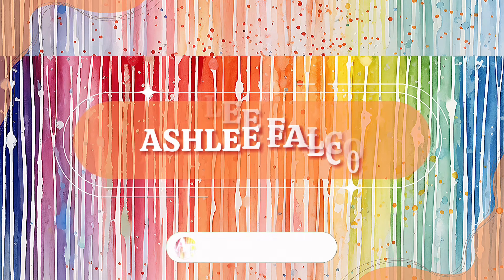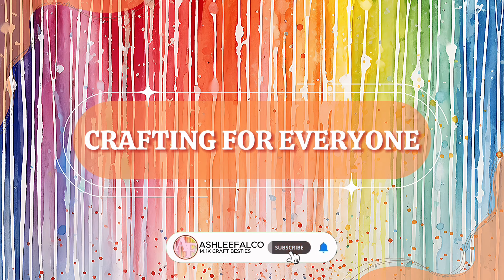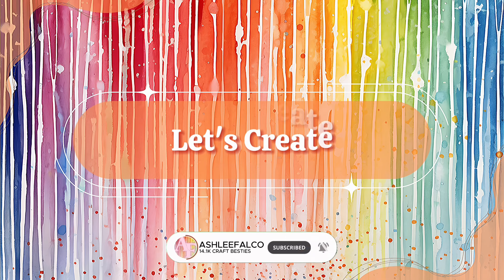I seriously love having the ability to own a laser cutter and engraver because I can take things like a random piece of rubber and a block and turn them into a stamp. My name is Ashley Falco and welcome back to the Craft Castle. There are a lot of uses for a laser engraver, so if you don't have one in your craft room, you are seriously missing out. These stamps are so much fun and actually really easy to make.